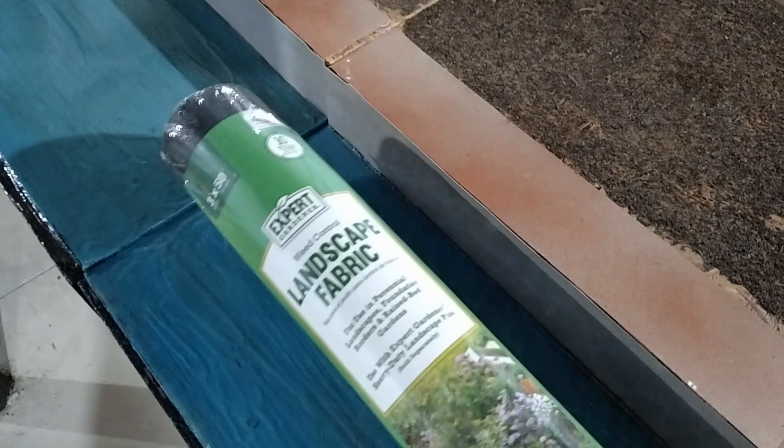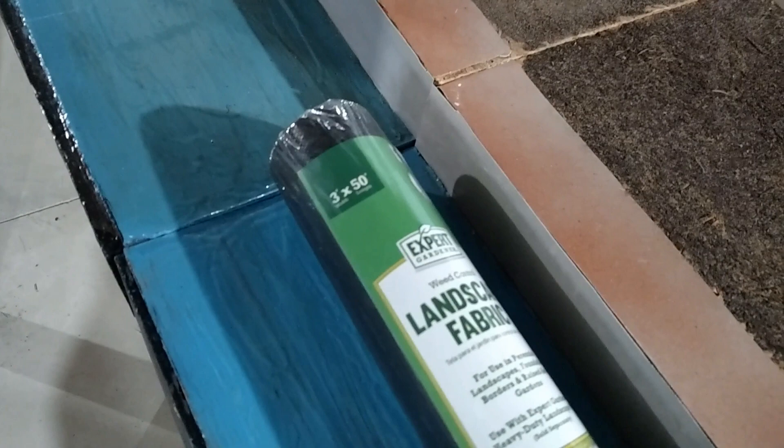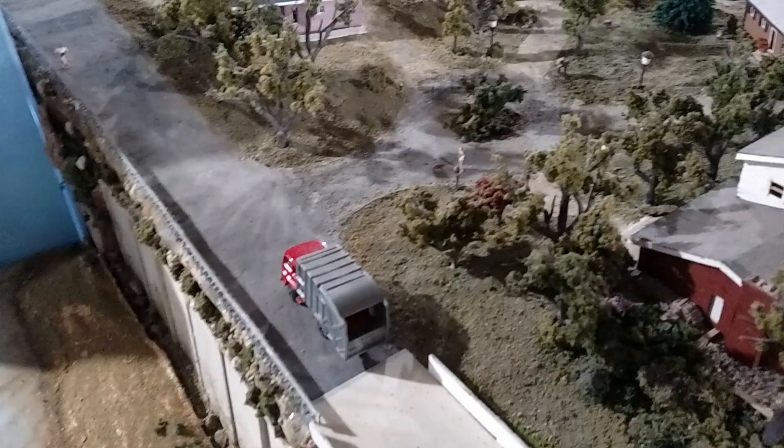Landscape fabric is about $12 or $13 for a whole roll — I think it's a 50-foot roll. It's three-foot wide, so it's almost the perfect width to reach from the layout to the floor. I hang the fabric or skirt into the layout using pushpins, just tack them in with a hammer. You could also use small screws or nails. Works great.